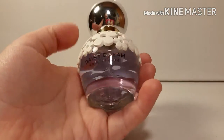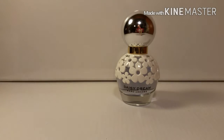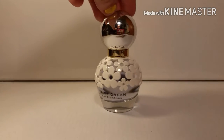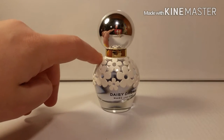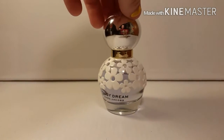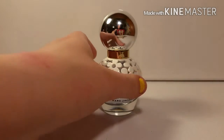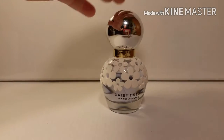Here's the bottle — it says Daisy Dream on it by Marc Jacobs. It has these white 3D flowers that pop off the base of the bottle and they go all the way around. There's a 360 view of the bottle, and then we have this golden rim under the cap and then just a plain cap. If you had gotten the 1.7 ounce bottle, it would have flowers on the cap just like the base of the bottle.